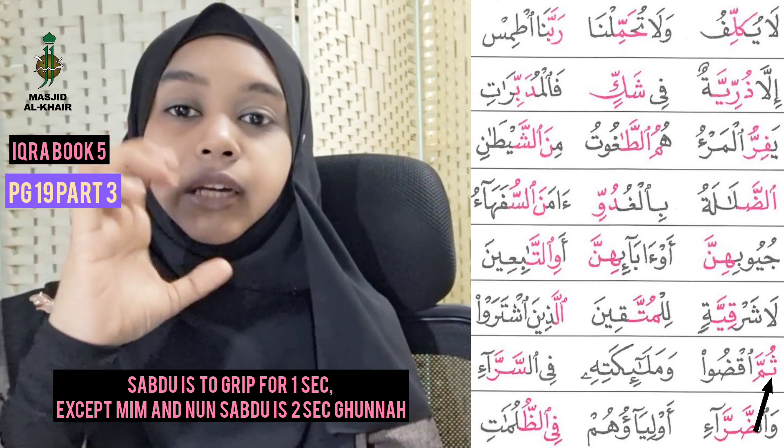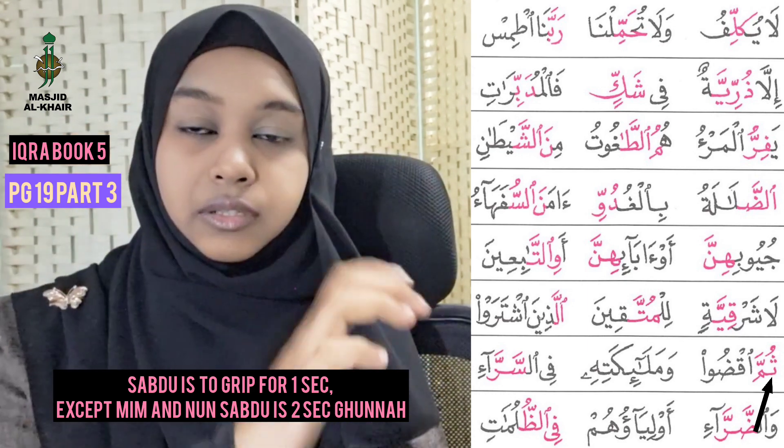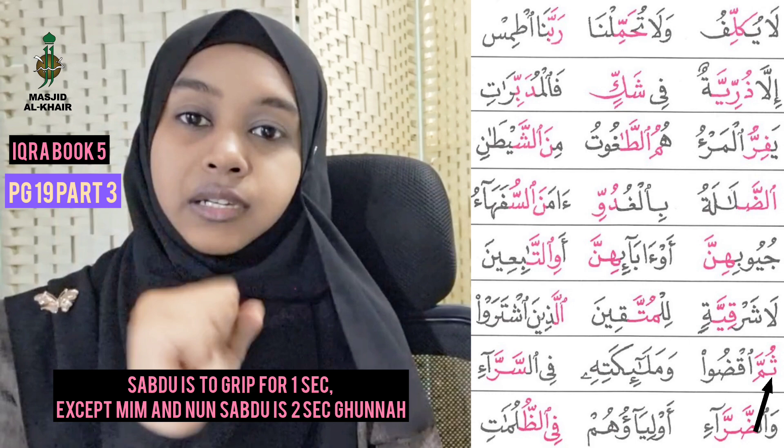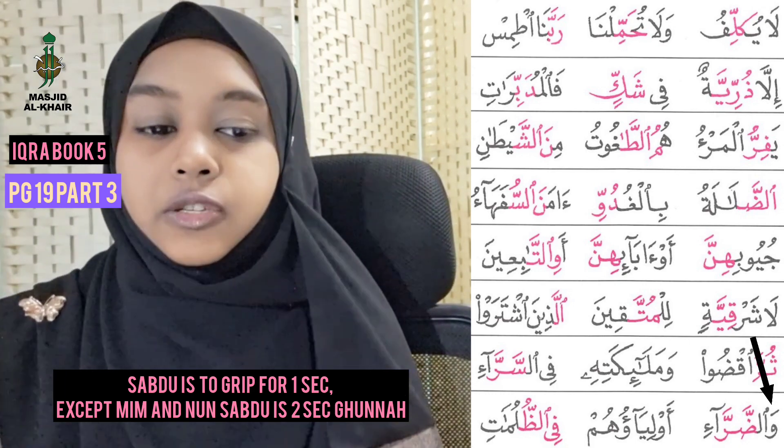Not Ser — grip it, one second. Fis Ser, combined — there are two grippings. Fis Ser Ro. Let's try that — one, two, three: Fis Ser Ro. Very good.